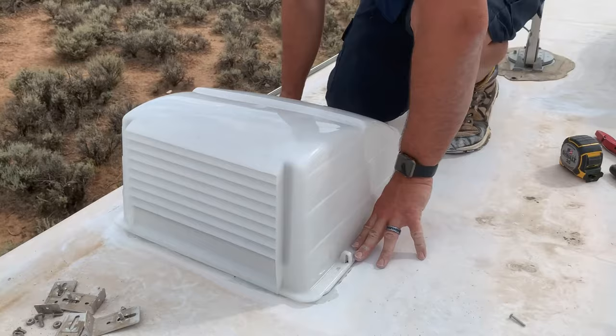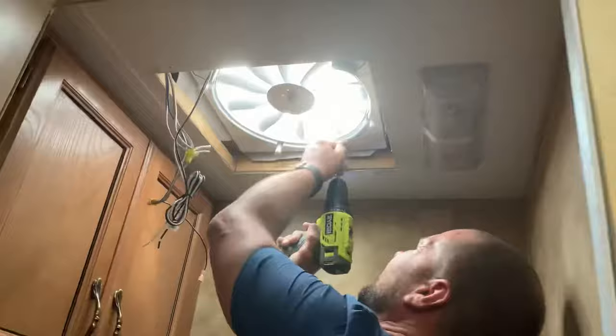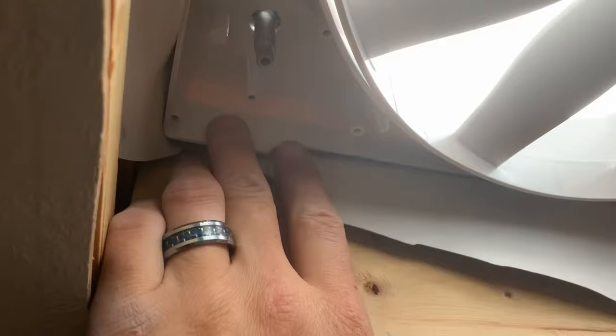We're reusing the brackets and hood that were over the existing vent. To modify it to fit this fan, I'm going to be drilling holes in the side so that I can mount the brackets to this fan, and I need to remove these four screws. We can clearly see that the areas where we'll be drilling through from the outside won't be hitting any important components.